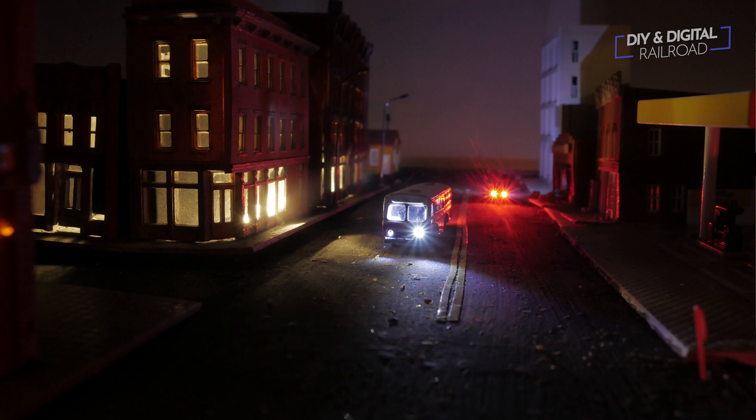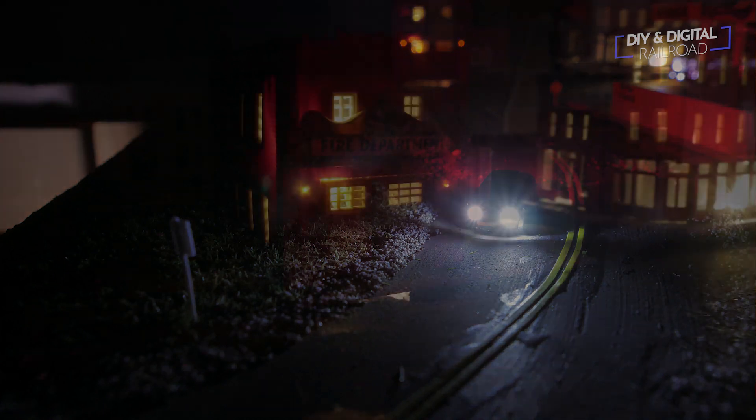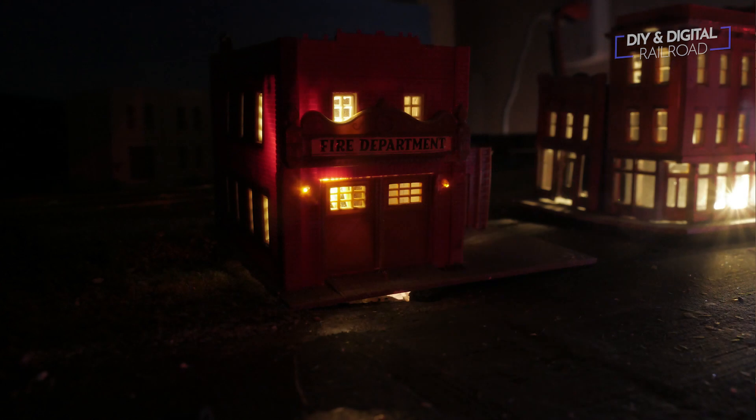Here are the results: you can see two cars lit up and three buildings on the main street of my town. This was not the simplest project and is ongoing, but it adds a lot of realism to the layout. I also wired up my fire station, and you can see tiny lights on the sides of the building — those were done using plastic fiber optic lines, and I'll show you how to do that in a later video.